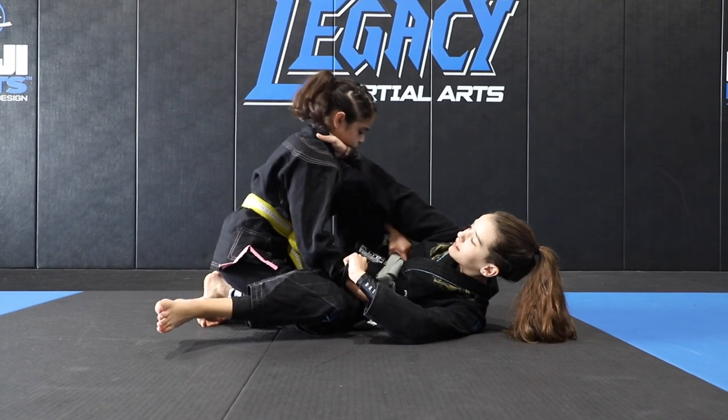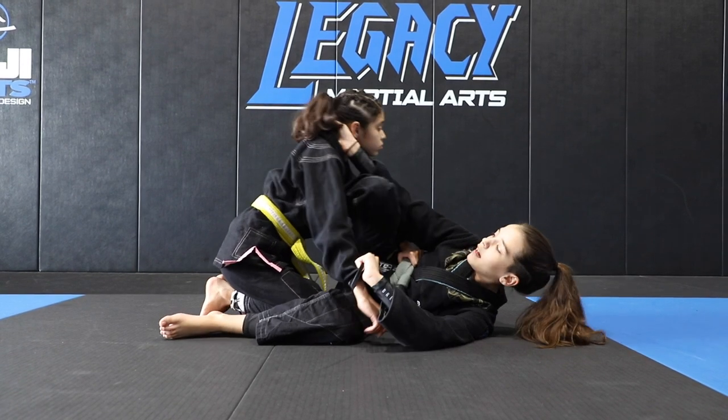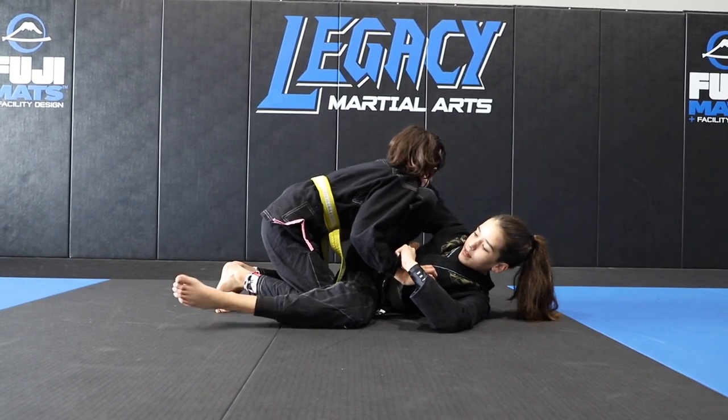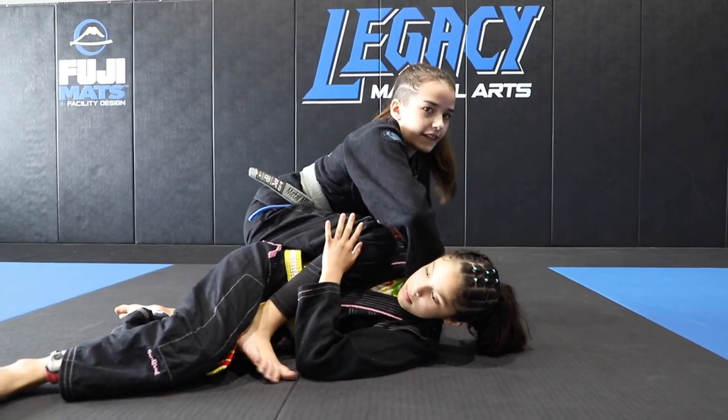From here, I'm going to bring this knee up by my wrist. I'm going to try not to drop it low because there's not as much power. I'm going to keep it up by my wrist and drop this leg to the ground. From here, I'm going to pull her forward and scissor my legs just like that, and then I can work my extra.